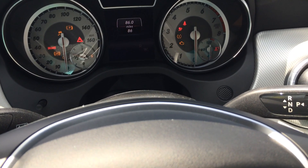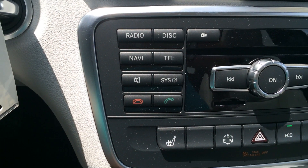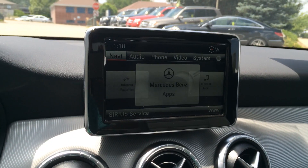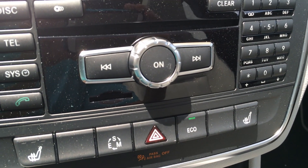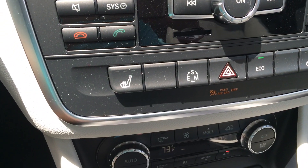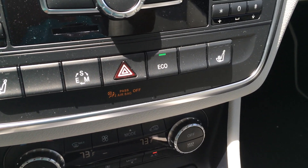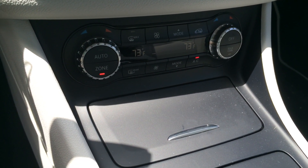It's very easy. In your main instrument cluster area, you have all these different buttons. Off to the left are radio, disk, navigation, telephone, mute, system, and accept and deny for the telephone. These can be used if you don't want to use the COMMAND controller for the screen. You also have the change between CDs, clear, the CD changer, your on and volume button, and your keypad where you can type in radio stations or phone numbers. Over here, for both passengers, you have three-stage heated seats. You have sport, eco, manual, and sport plus mode. Hazard lights, eco, your passenger airbag off indicator, and your climate controls down here — they are dual zone with temperature controls.